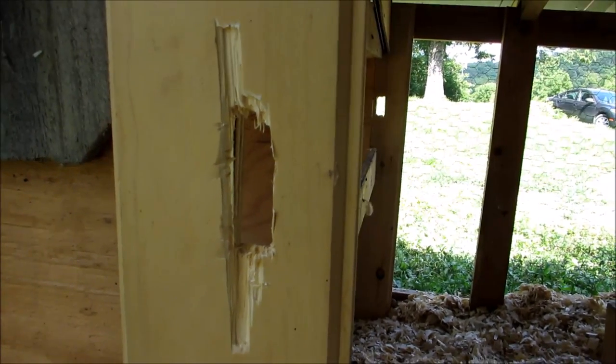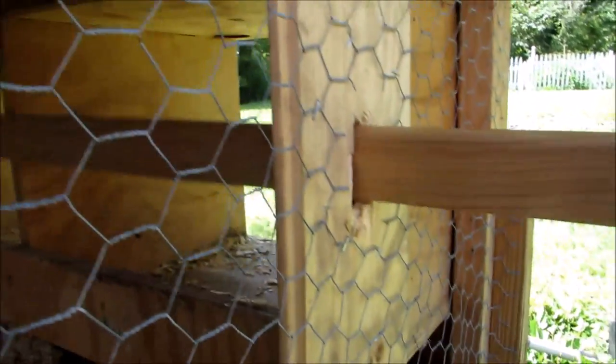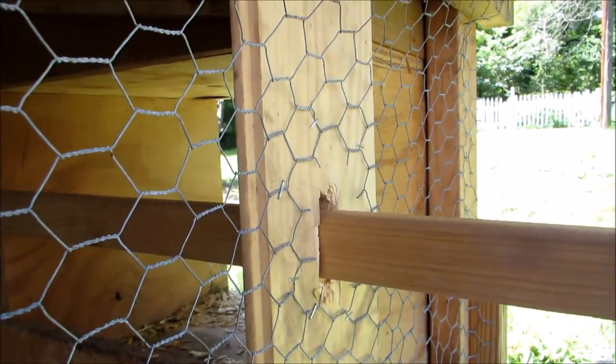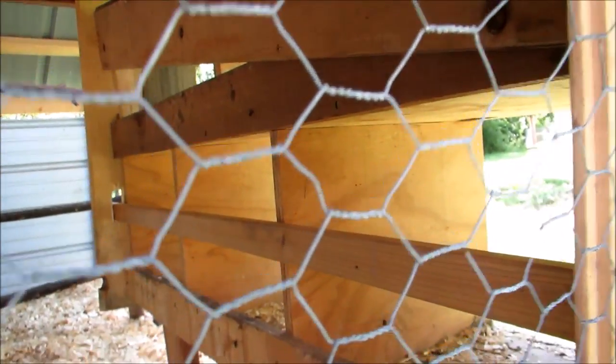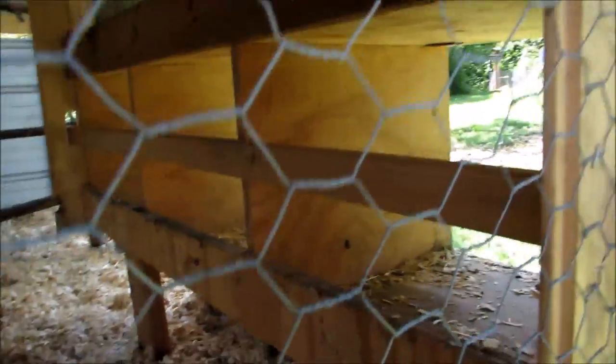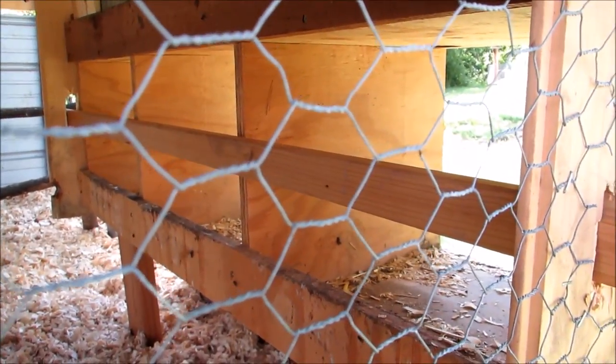Is it ugly? Yes. Yes it is. Will it work? Let's go find out. Here's the first try. Ta-da! I think that sufficiently blocks it. I mean, they might be able to weasel in under that or over it. If that happens, I'll just widen it and make the board wider. And that is how you keep your eggs from getting poop all over them.